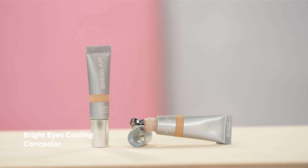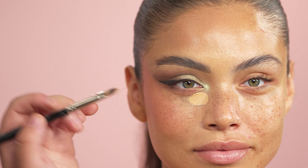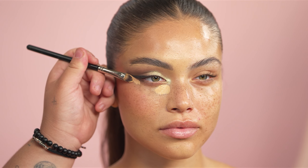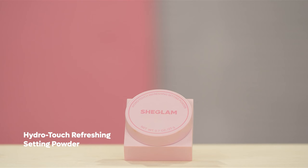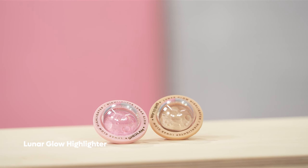Next we're going back into concealer — this is the Bright Eyes Cooling Concealer — going in with a flat brush. I mainly want to apply this concealer where the most discoloration is, which tends to be the inner part of the eye, and then adding a little bit on the edge to further snatch the face. I'm using a concealer brush to blend this out with stamping motions. Now that we are done with the cream and liquid products, I'm going in with the Hydro Touch Setting Powder to powder any areas that need a little bit more setting.